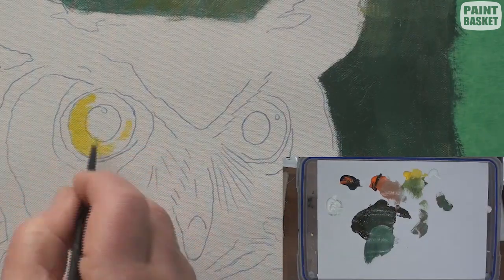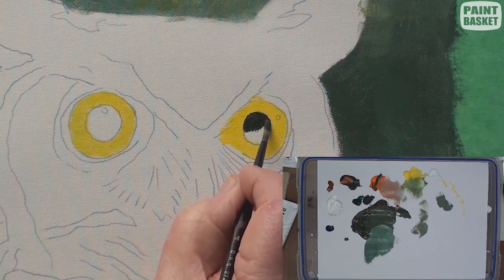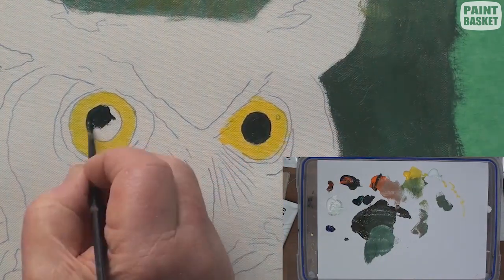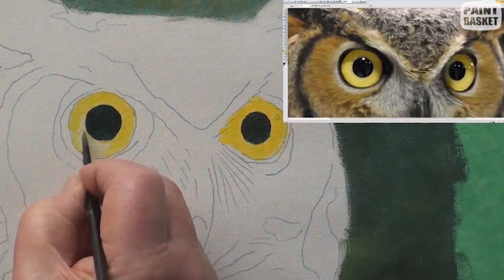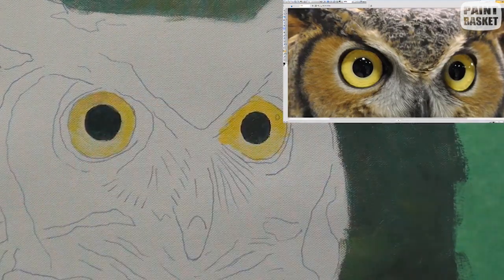Paint the irises with a light yellow, and then, with a very dark mix, paint the pupils. To show the translucency of the eye, lighten the lower part of the iris with white.